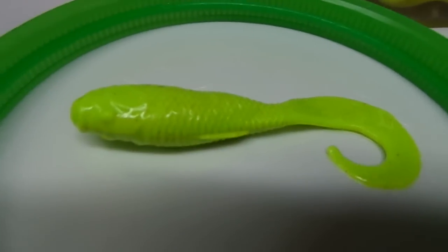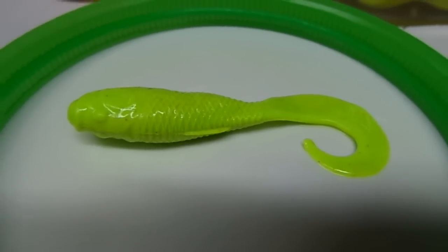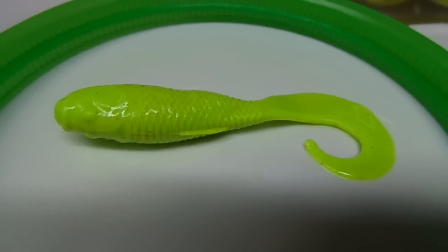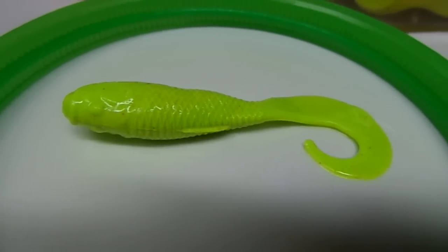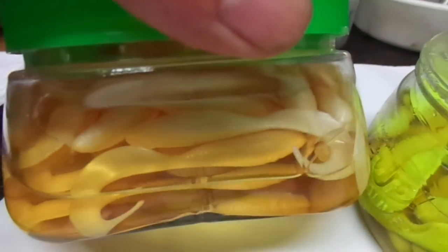This particular piece right here is a 4-inch chartreuse Berkley Gulp Swimming Mullet — that's probably the most popular one up here in our neck of the woods in New York. This pearl white 4-inch also works very well too.